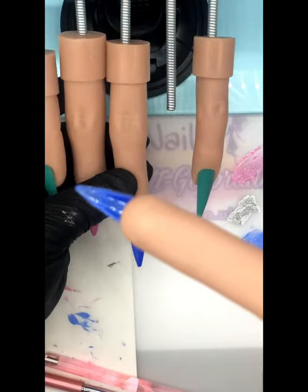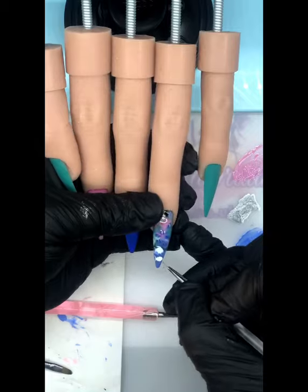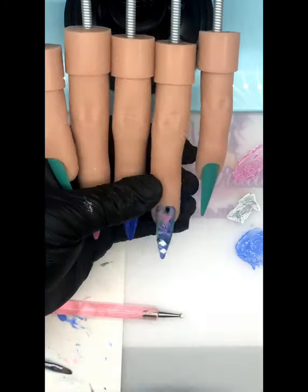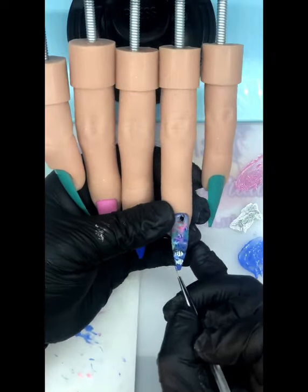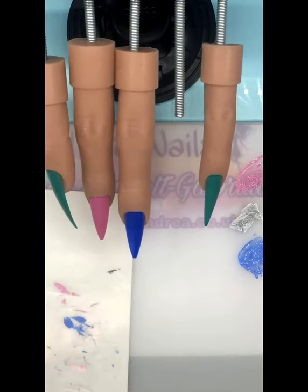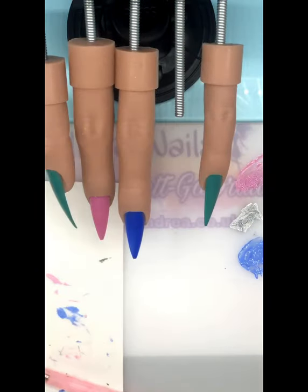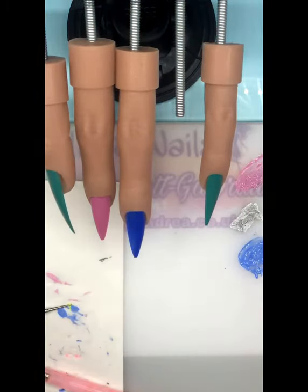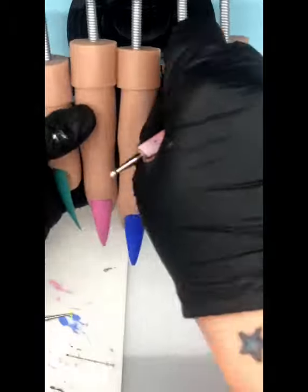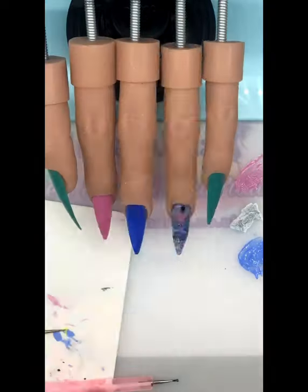Then I put some more coral in to go behind a fish, did a layer of builder gel, and then I turned the nail upside down to level it out. Now these are my angel fish — done in white, fins pulled out using my detailer brush. The stripes go in and then I use a dotting tool to put a black dot for the eyes, then a yellow dot with a smaller dotting tool, and finally a pin with some gel paint to put an eye in. Then I'm putting some coral at the bottom and up the sides, followed by the last layer of builder gel.